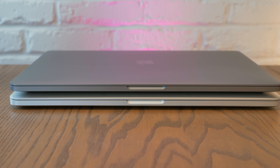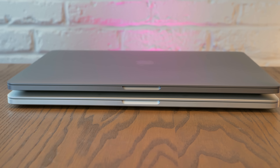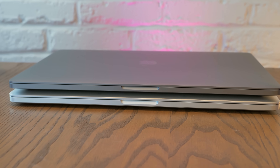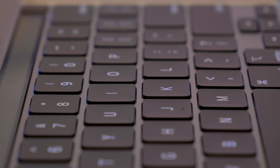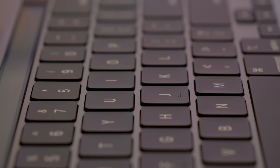This is a pre-touch bar Retina MacBook Pro from late 2013. We'll be comparing it — it's almost exactly the same size. A lot of people looking at this computer are specifically doing so because they avoided the butterfly keyboard and held on to their Retinas. When you compare those generations, they're almost exactly the same size.